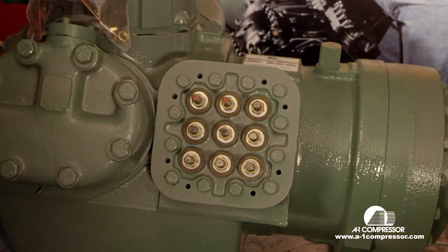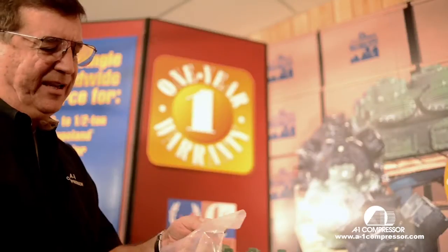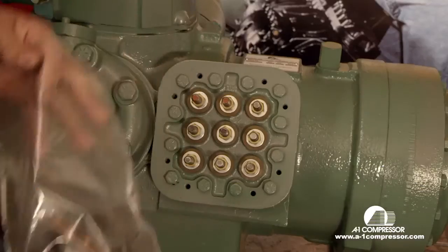Today we're going to wire up an 06E Carrier, 9-lead, using 460 volts. This is the packet that comes with each compressor that you buy from A1, with the insulators and the jumper bars in it.